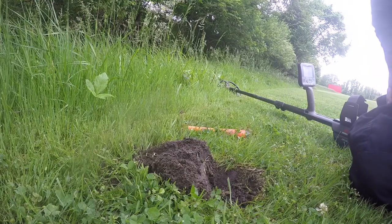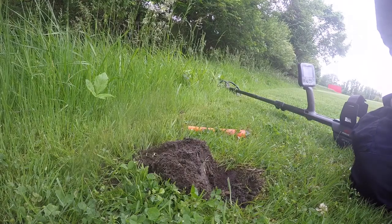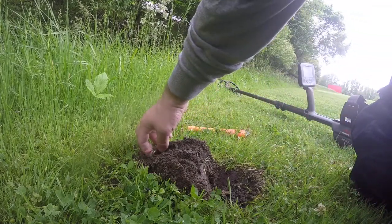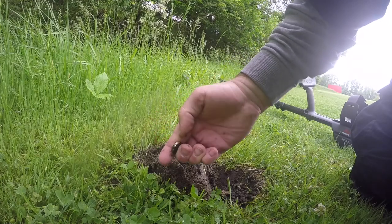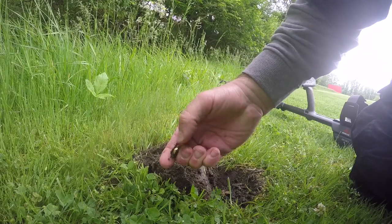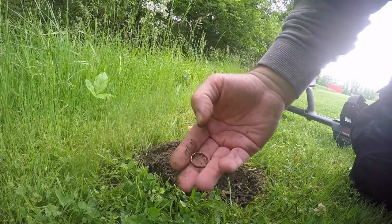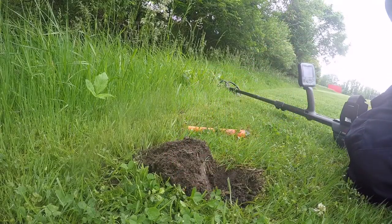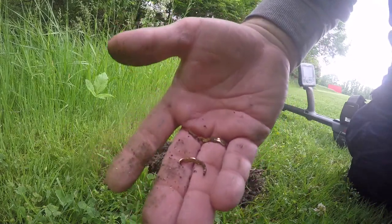11-12 signal, 11-11, 11-12. We've got a ring in the hole. I don't know if you can see it. It may be plated, it may be gold. I'm thinking plated. It's very, very light. It just crumbled in my hand.